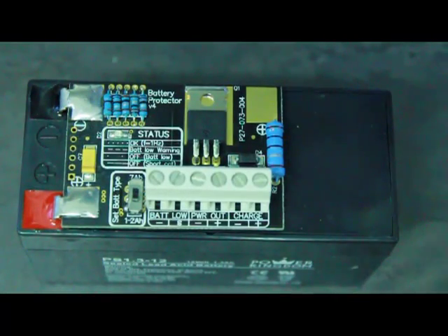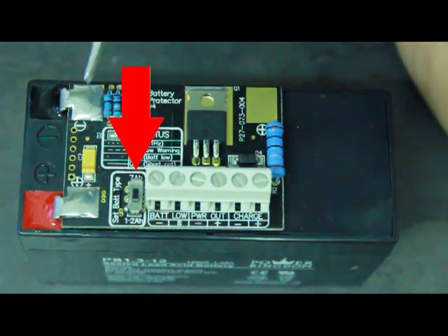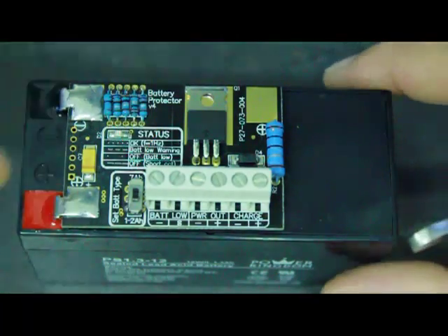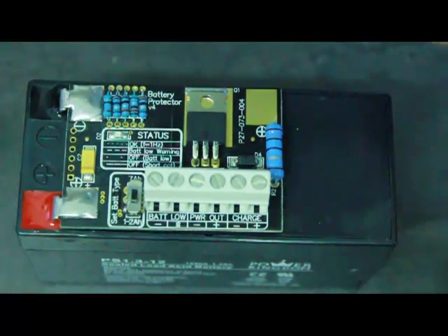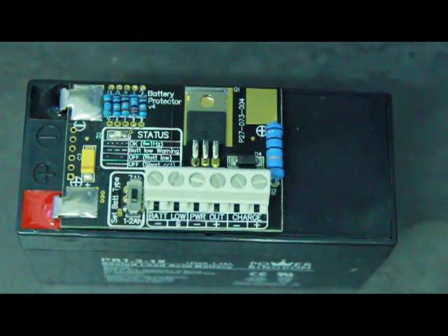Looking at our battery protector in a bit more detail, the first thing you'll notice is this little switch right here. We use that to set the mode of the battery protector according to which kind of battery we've mounted it on. It's currently set to 1.2 ampere, but if we've mounted it on a 7 ampere battery we would have the switch in the other direction. That's necessary because the two types of battery behave quite differently under load conditions, and the battery protector needs to know what kind of battery it's protecting.